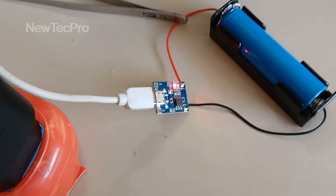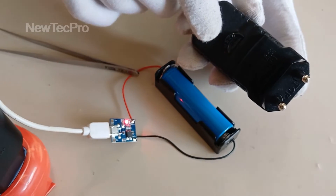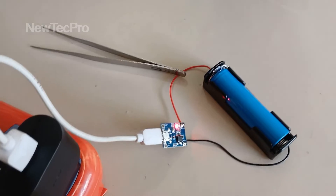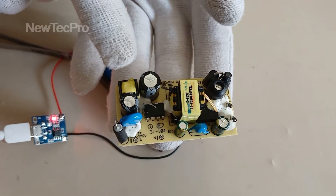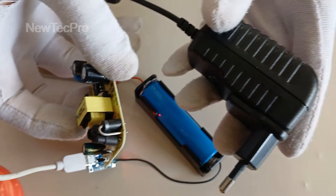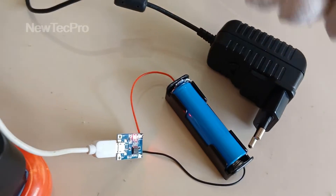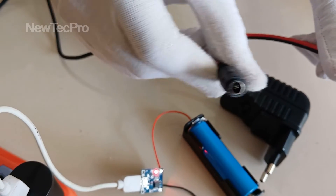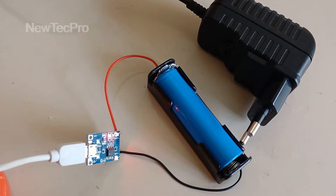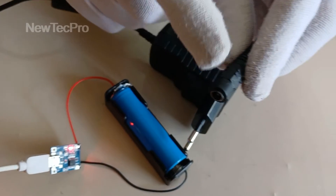You can also charge the battery with any other 5-volt, 1-ampere power supply — for example, an AC/DC adapter 5V 1A or a power board 5V 1A. To use this power supply, you need a female plug adapter for the AC/DC 5-volt 1-ampere adapter with the appropriate connectors.